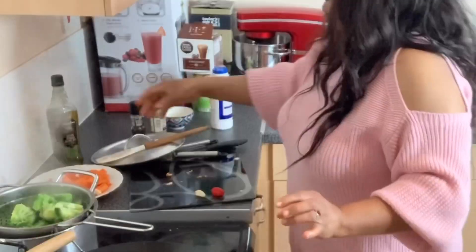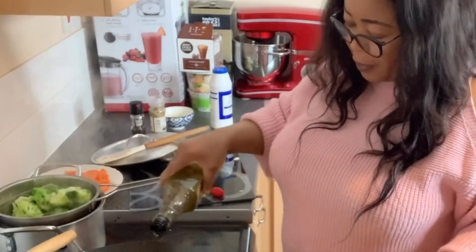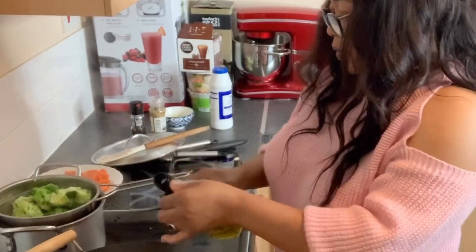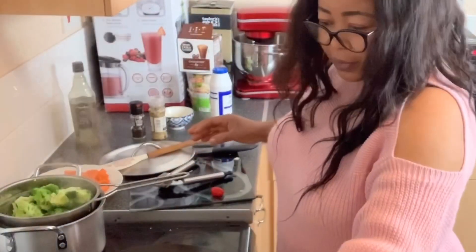I'm going to put a little bit of olive oil into my pan. You don't need too much oil to fry — maybe about three tablespoons, but I don't measure though. While we're waiting for the oil to heat up...